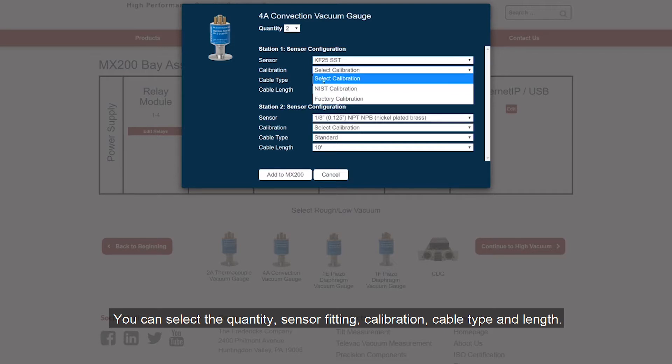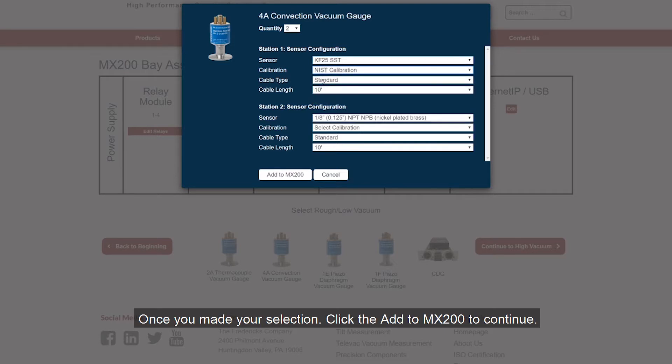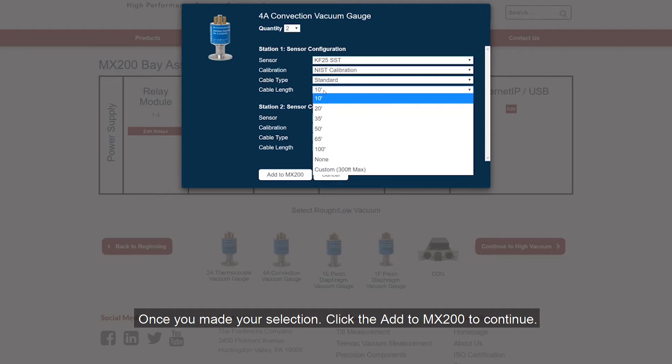You can also select calibration, cable type, and length. Once you have made your selection, click the add to MX200 to continue.